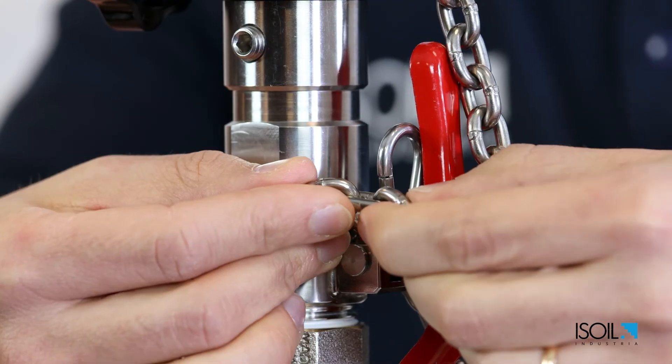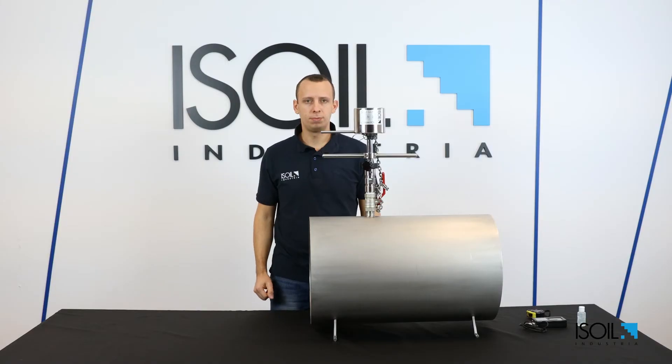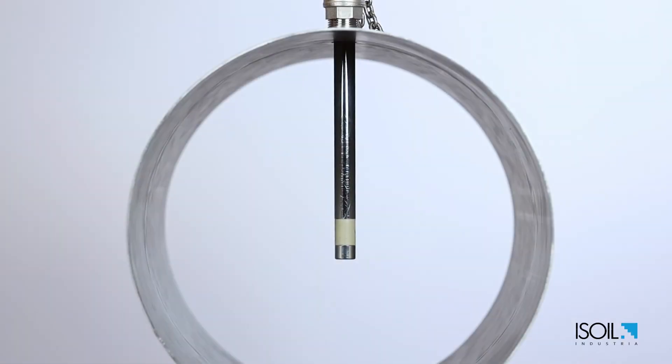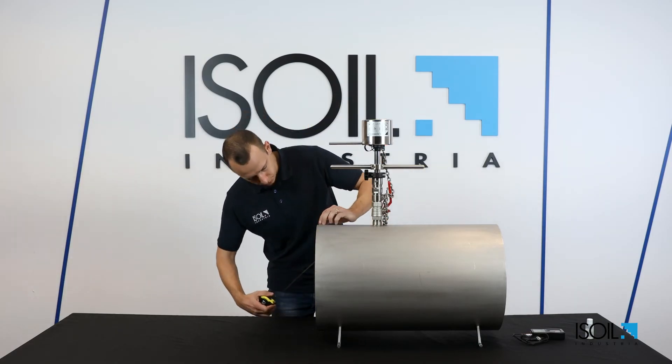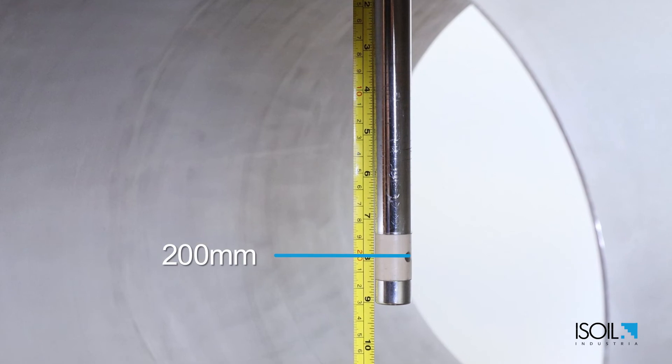Clip the axis chain length to the snap hook to ensure the meter is secure. Now the meter is correctly installed. The electrodes need to be perpendicular to the pipeline axis. We planned an insertion depth of 200 millimeters, and here we have exactly 200 millimeters.